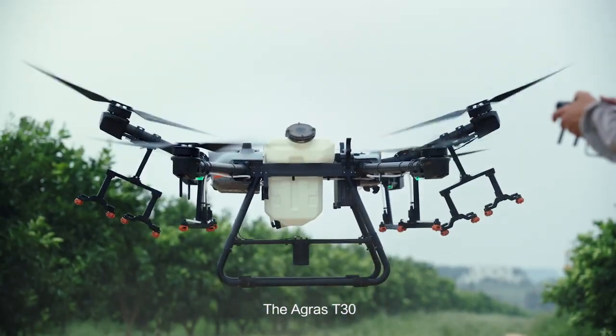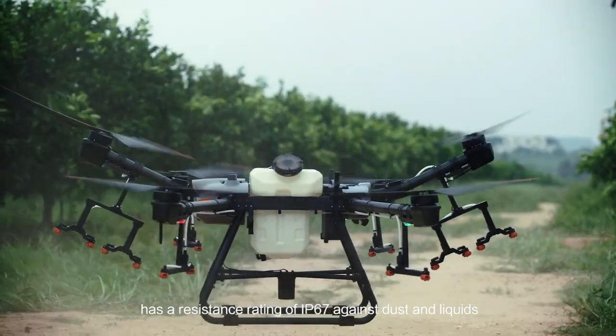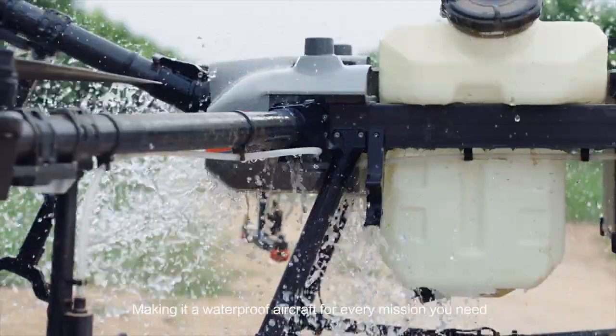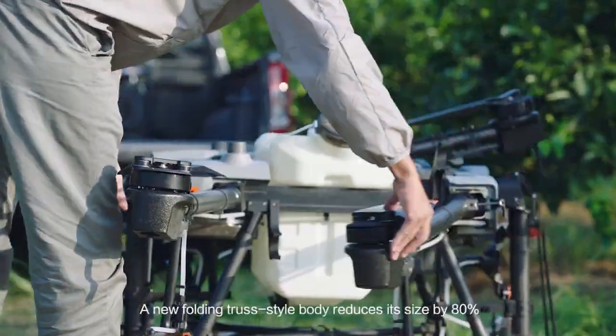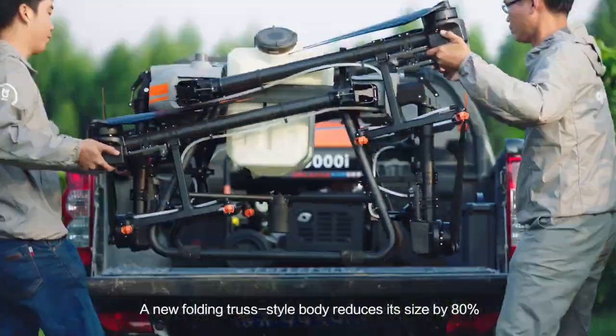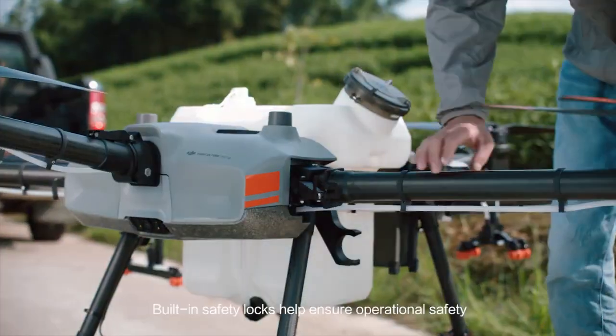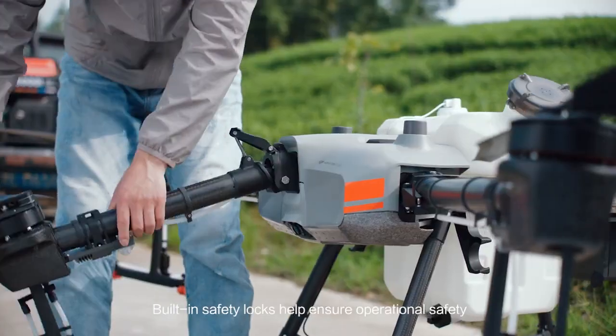The Agras T30 has a resistance rating of IP67 against dust and liquids, making it a waterproof aircraft for every mission. A new folding truss-style body reduces its size by 80%. Built-in safety locks help ensure operational safety.